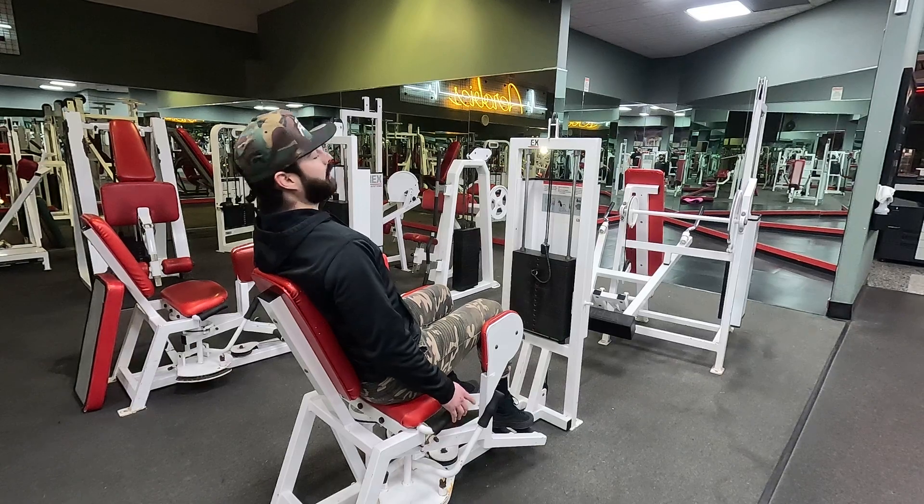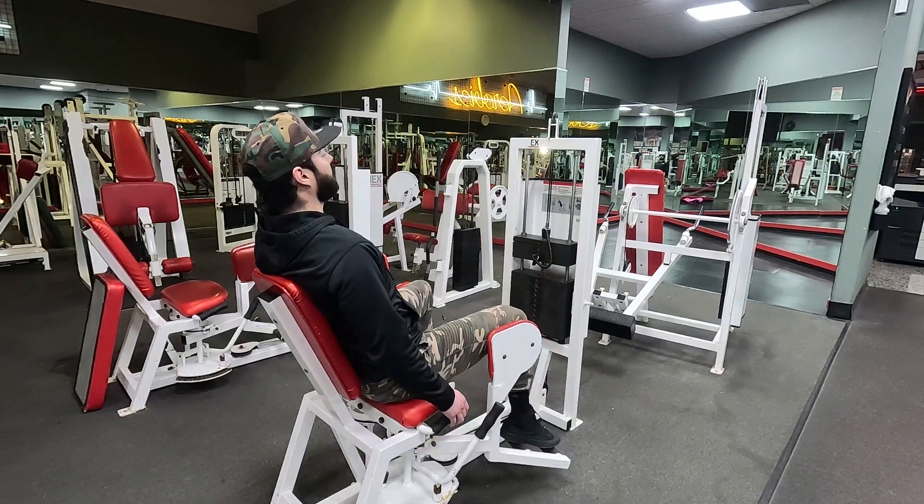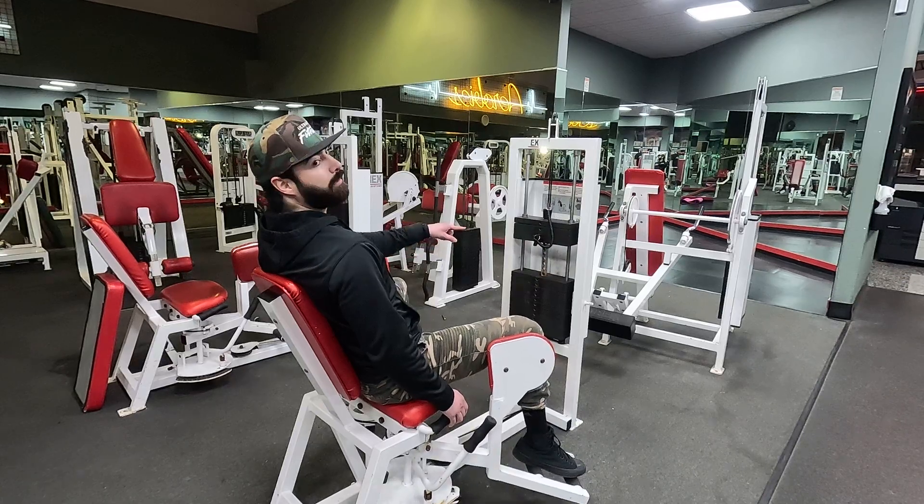Posture upright and work your reps. Slow and controlled. You never want to have that weight hit back down.